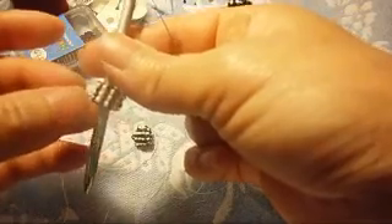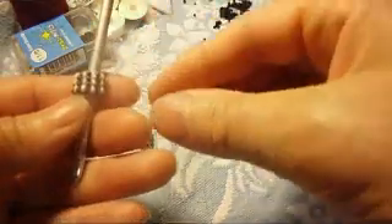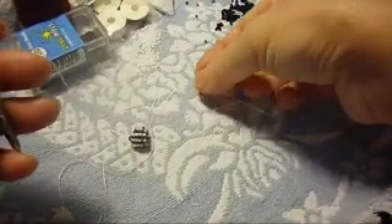Right here is the end of the turn again. We have one, two, three, four rows. We're going to pass the needle through the black one too, to begin the last turn with the same amount of beads. We continue with the white ones.